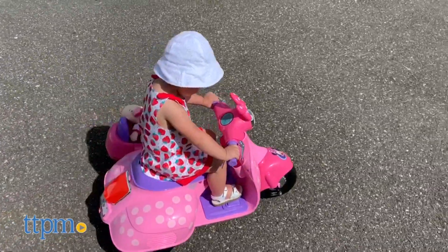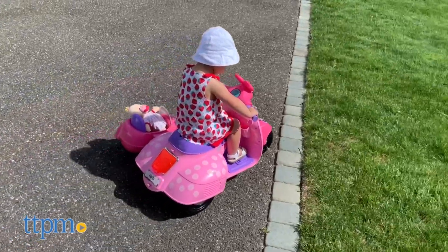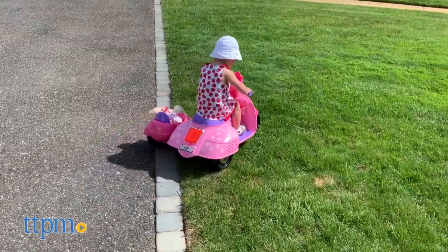I think these are really cute, and I'd probably want to ride around on the Minnie scooter if they made this for adults. Do you like Mickey or Minnie better? Tell me in the comments.